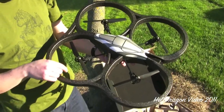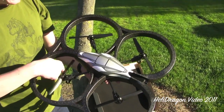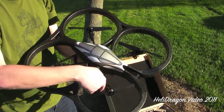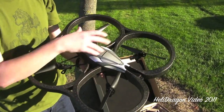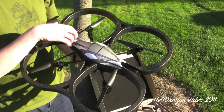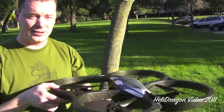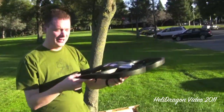Kind of a neat design — basically these two props spin this way, and then these two props spin this way. There's some little black magic where it changes the RPMs of various props to make it go forward, backward, sideways, and rotate.